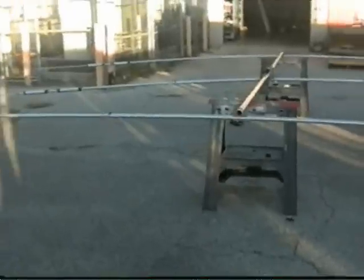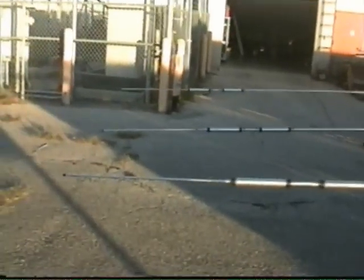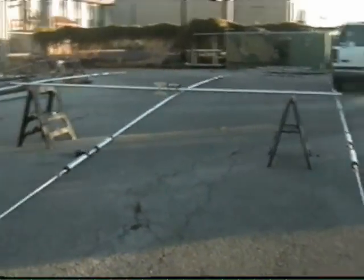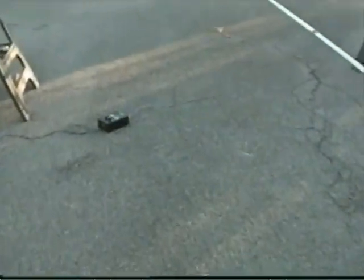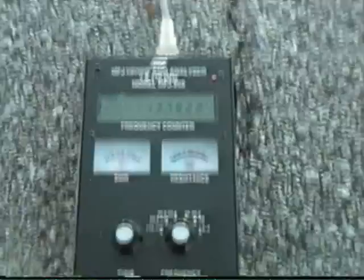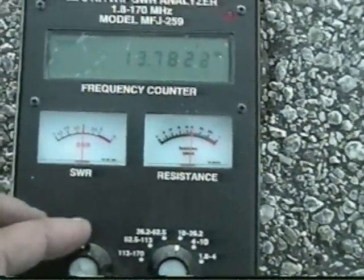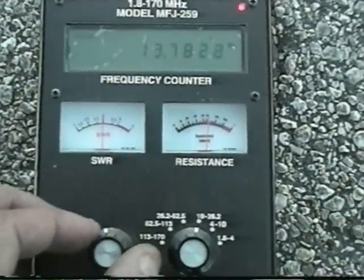This is a view looking at the front of the antenna. Let me move over here to the analyzer. As you can see, for 20 meters I'm showing resonance around 13.7, but that's because it's just too close to the ground — it's coupling with the ground.